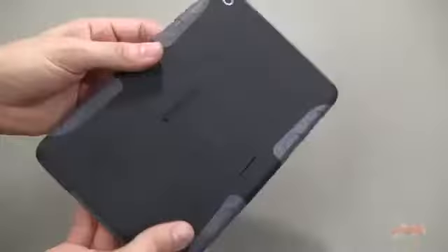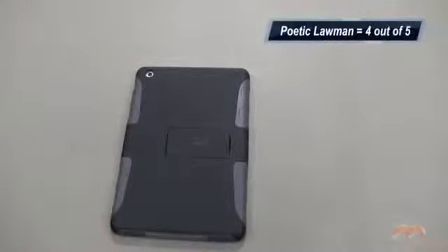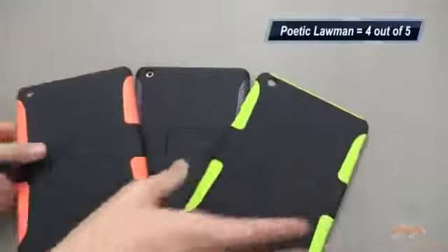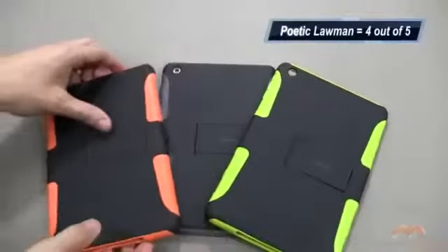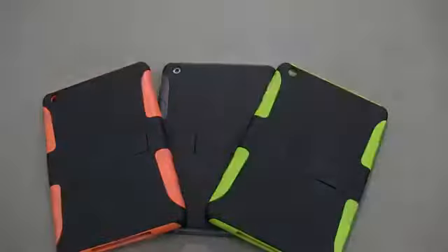Of course, there is nothing to flop over on the screen, so you may want to use a screen protector and throw it in some kind of bag. But if this is the style of case you're looking for, I really like what it offers. I'm going to give the Poetic Lawman a four out of five. It's available now — I'll link in the description where you can pick this one up. If you have questions, comments, or feedback, please let me know. Talk to you later, take care everybody!